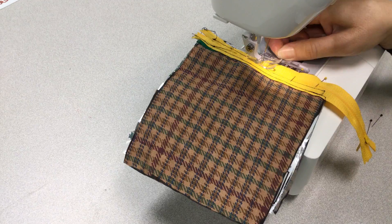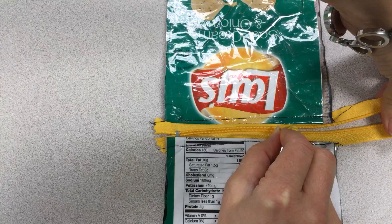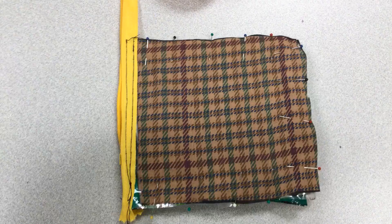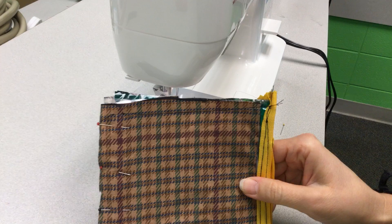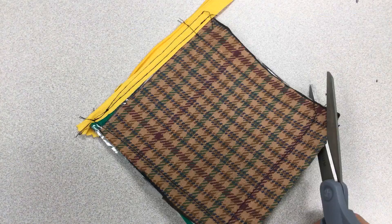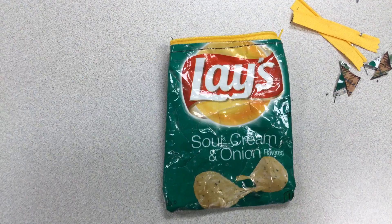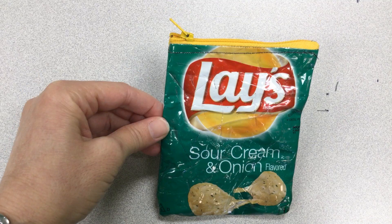Next you will unzip the zipper halfway and pin all sides and sew all sides with the exception of the zipper side. Next you will trim the corners, trim off the extra zipper, unfold your pouch and there you have your chip bag pouch.